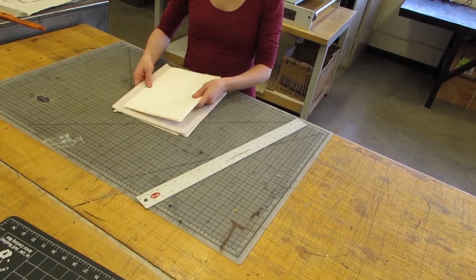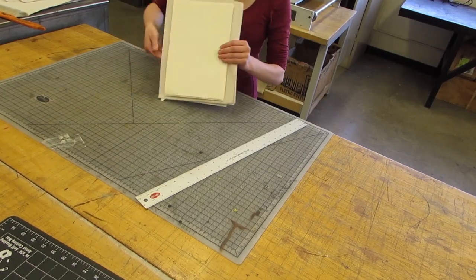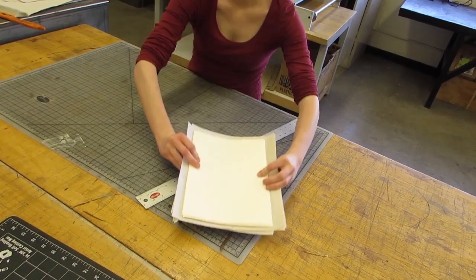You want the printing paper to be smaller than the pronto plate, and you want the newsprint paper to be bigger than the paper and the pronto plate.